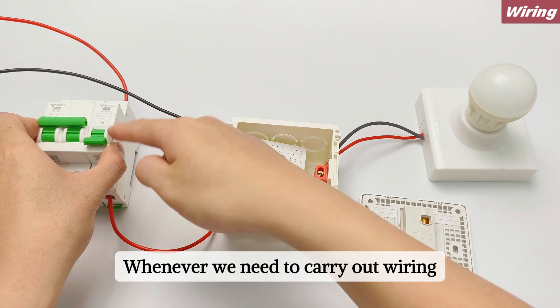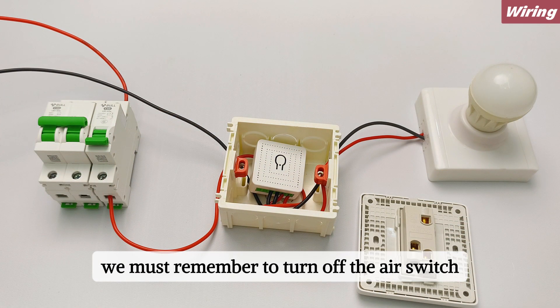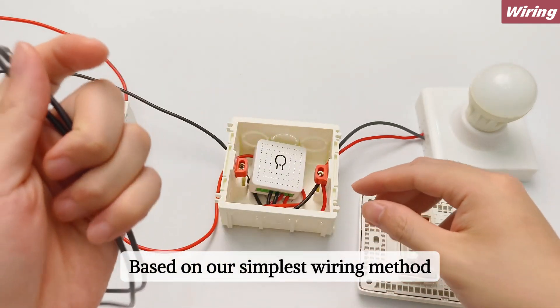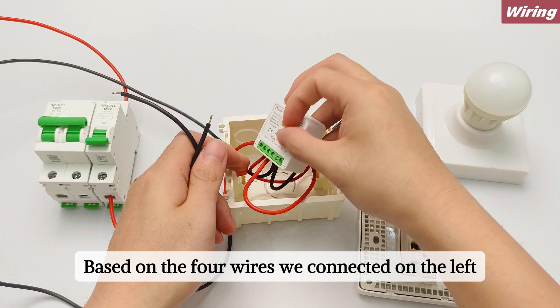Whenever we need to carry out wiring, we must remember to turn off the air switch to ensure our safety. Take out two short wires. Based on our simplest wiring method and the four wires we connected on the left.